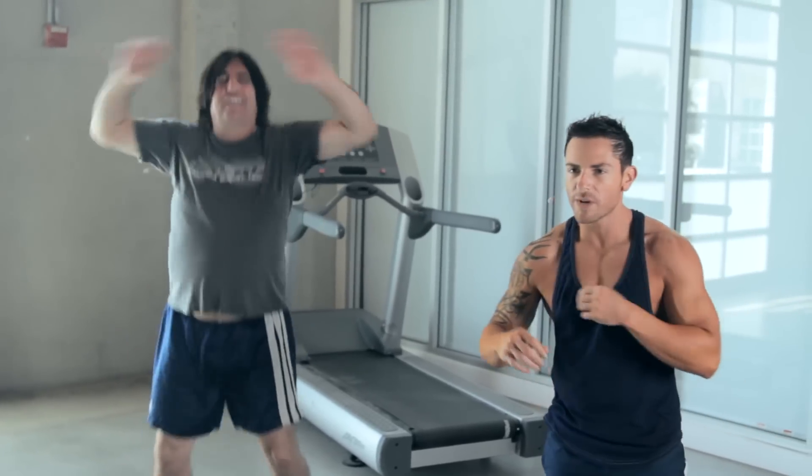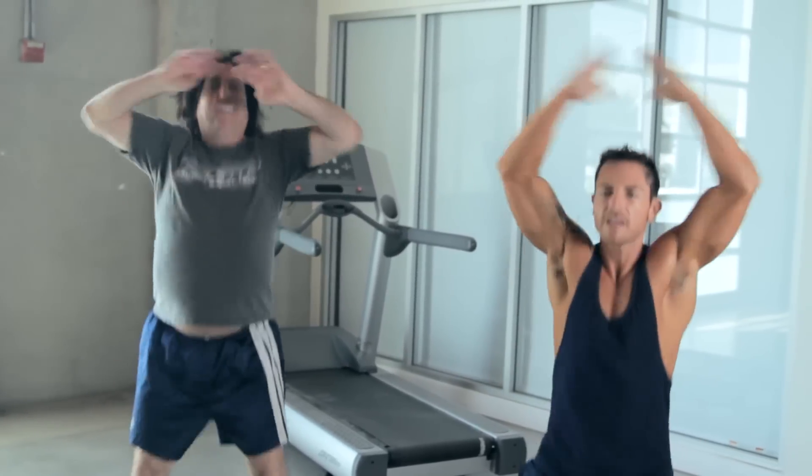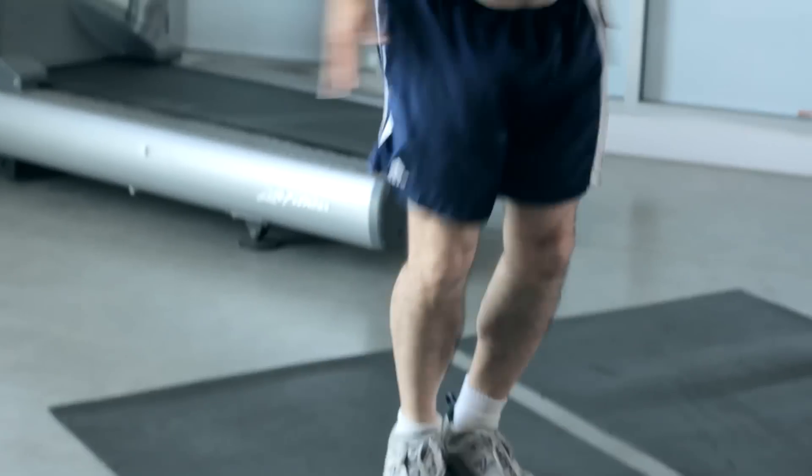Keep going. You at home, we got five, four, three, two, one. Breathe. And inhale. Exhale.